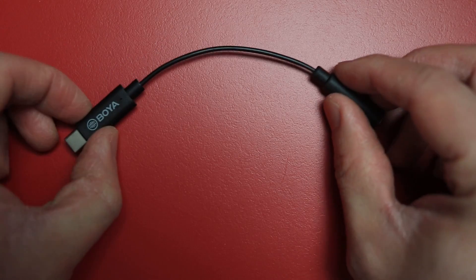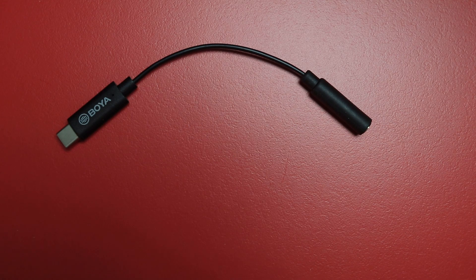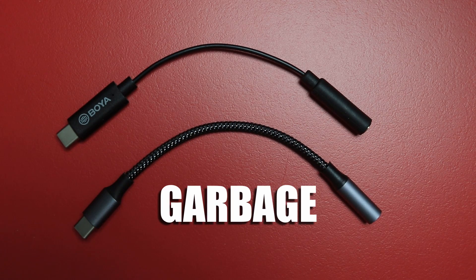TRRS connectors can send a microphone signal, and yes, that's true. When you're using a mobile device, it's designed to be used with a headset so you can make phone calls, hear the other person, and also talk back. So what does all of this have to do with the DJI Osmo Action 3 and your microphone? In order to get the best audio quality, you need to buy a USB-C to TRS mic adapter and not a USB-C to TRRS headphone adapter.